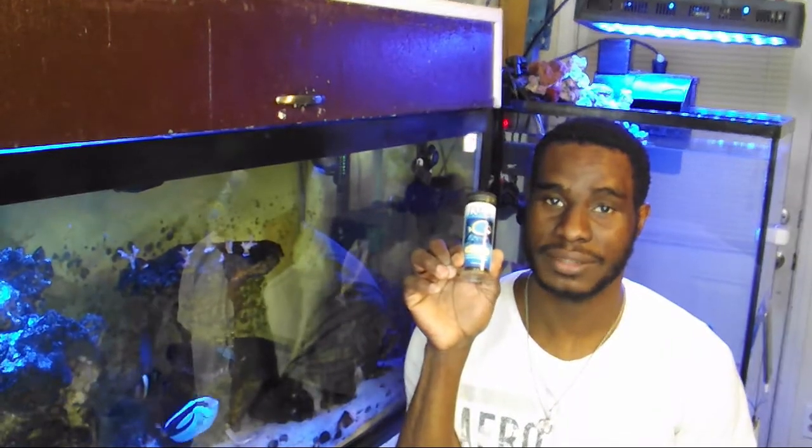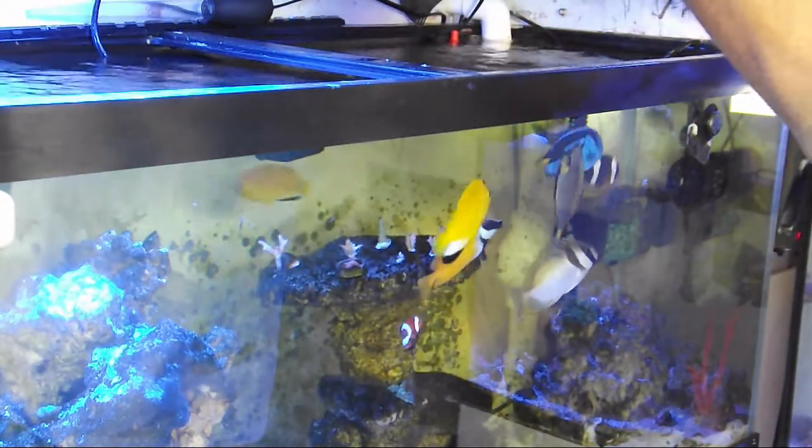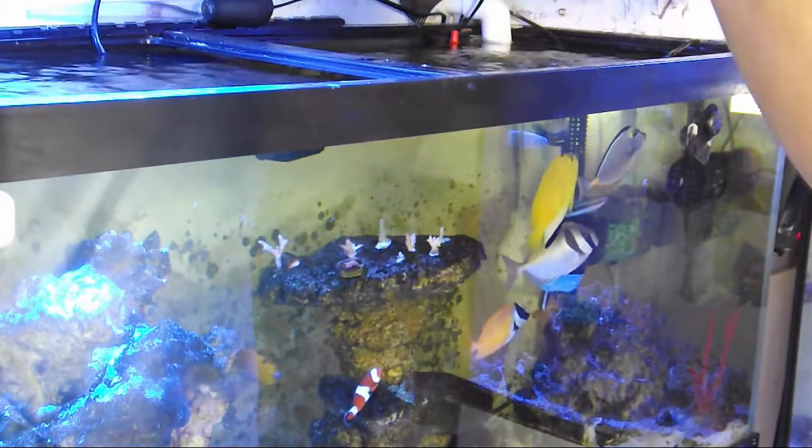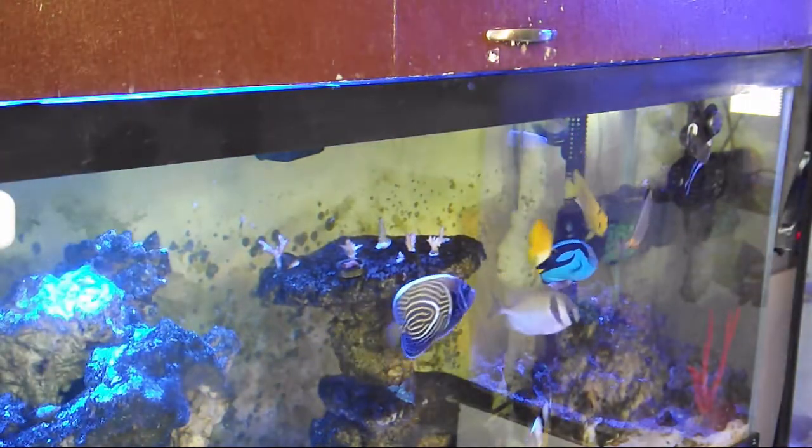We're simply gonna achieve this by using some garlic extract. All you're gonna need to do is drip one to two drops in your tank five to ten minutes before you feed your fish. Fish are attracted to the scent and the taste of garlic, so it makes just about any food irresistible.